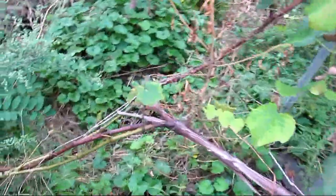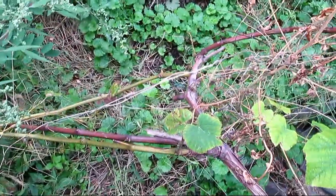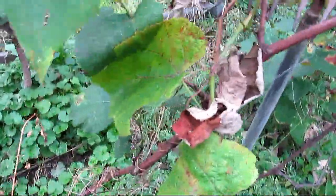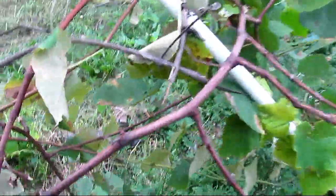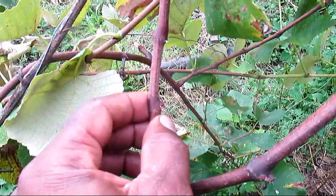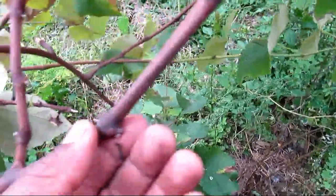This is my Thompson vine. I'm going to go about 12 inches up and start cutting them back for the fall. I'm going to use the cuttings to possibly start other vines. That's a bud there, a good looking bud here, another bud here, nice bud there, nice bud there.